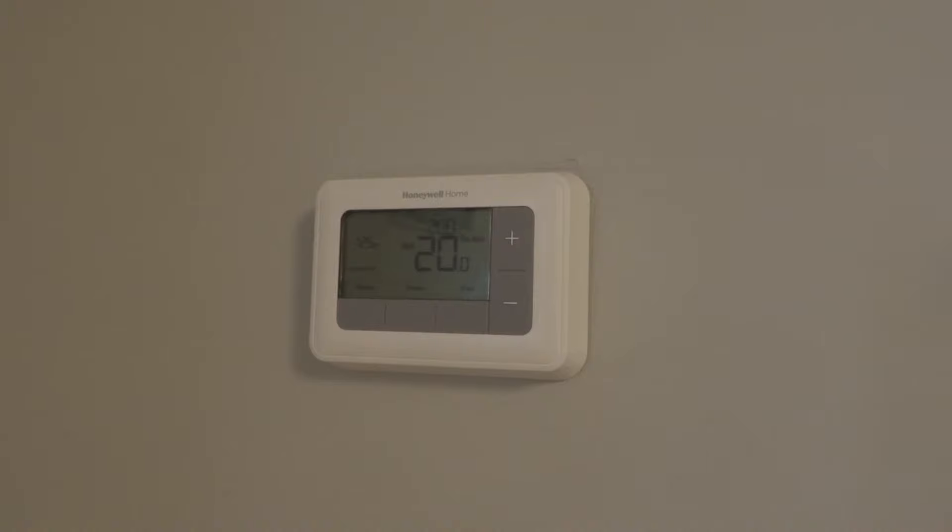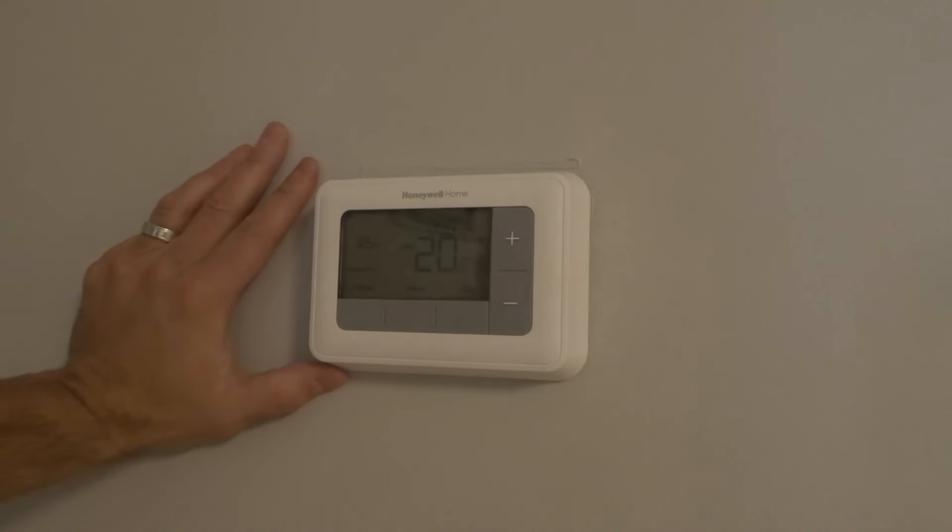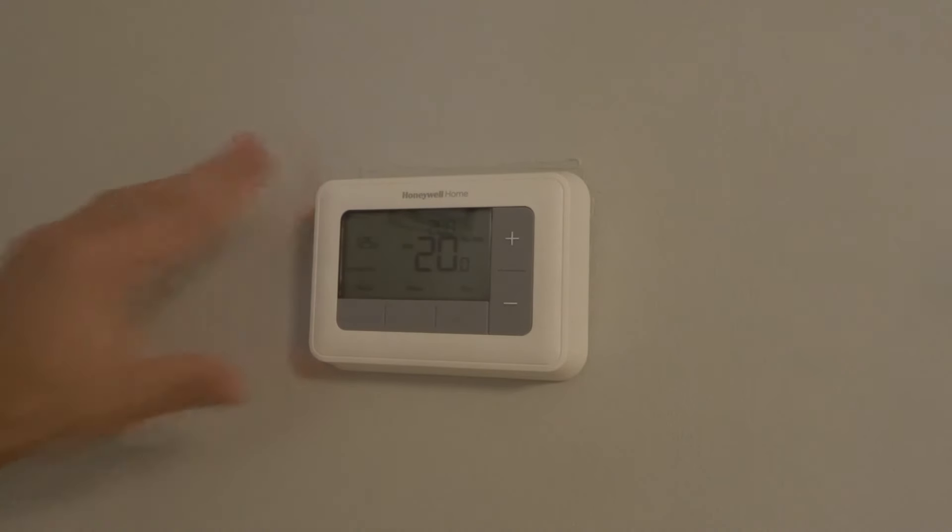Fix number four for a Honeywell thermostat not heating is to replace the batteries on the thermostat. On most modern thermostats there's going to be some sort of battery power. If that battery is running low — even if it doesn't show you that you need a new battery — it can sometimes malfunction. You could just replace it; it won't cost you much and at least you're ruling it out.